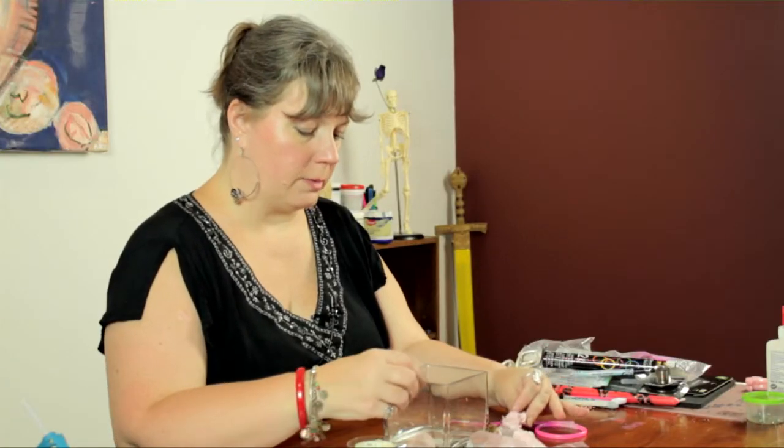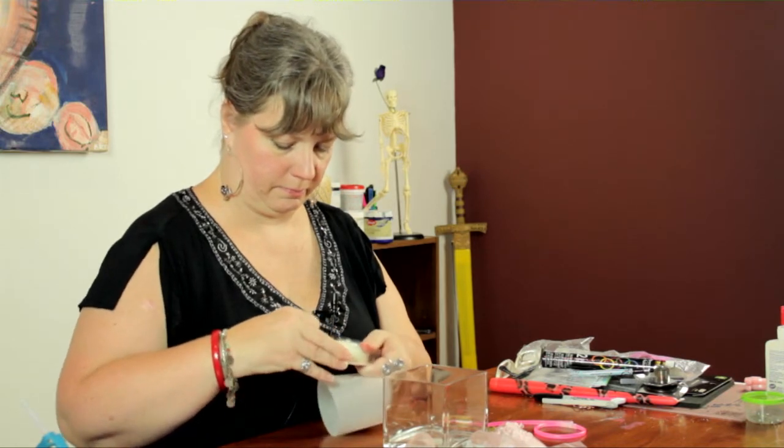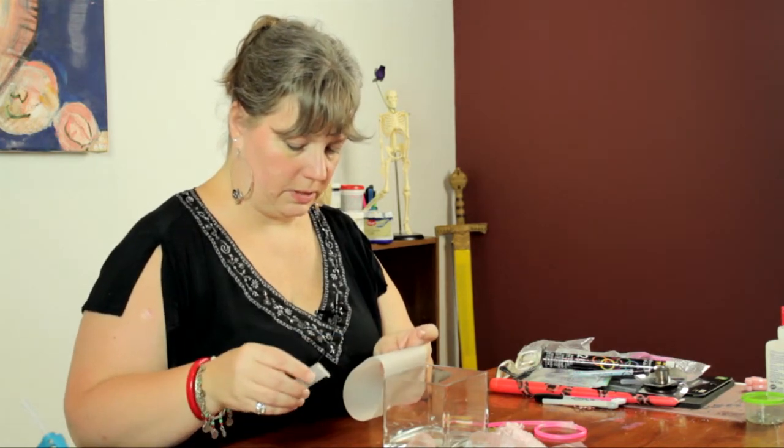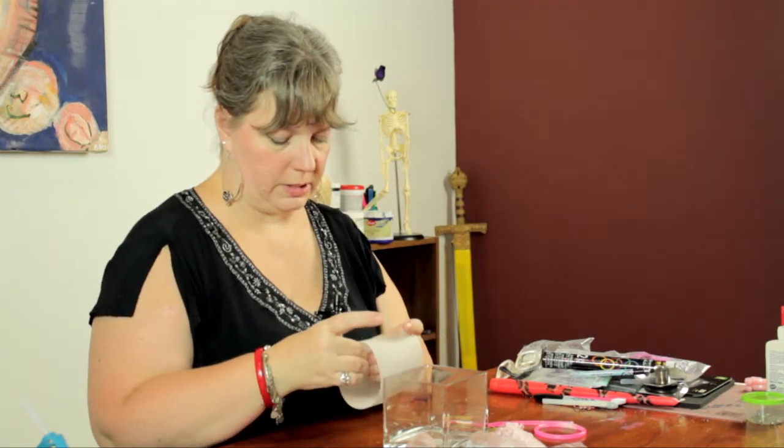So now I'm going to take my piece of vellum and I'm just going to make a little cylinder out of it with a strip of tape. This tape is invisible — it just kind of disappears when you press it down.